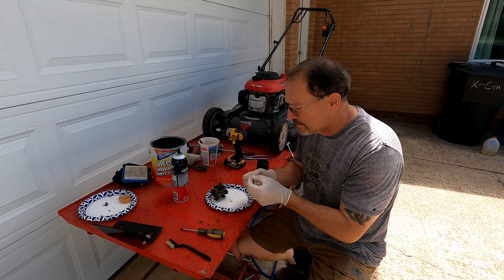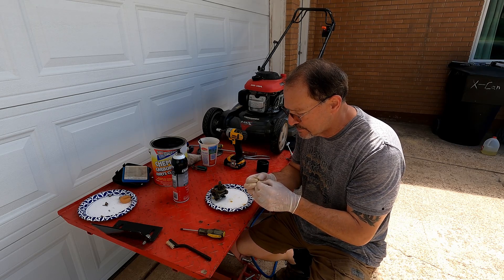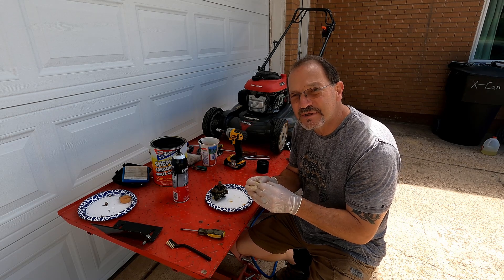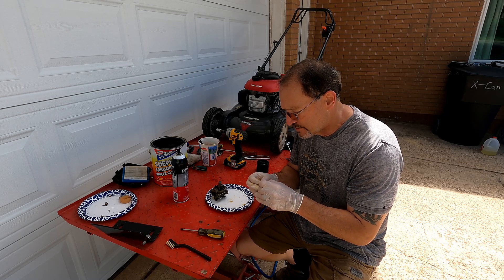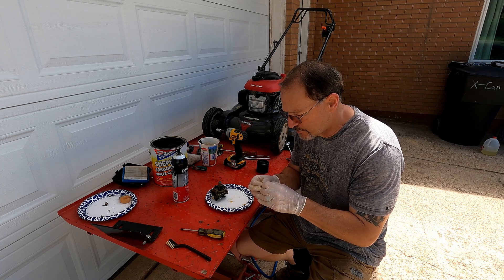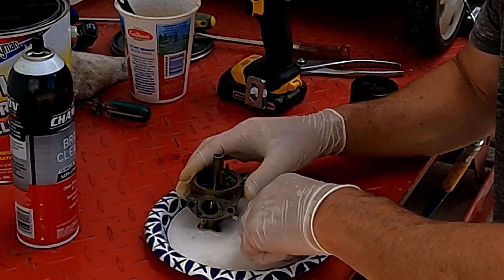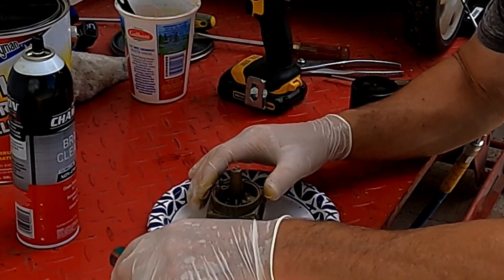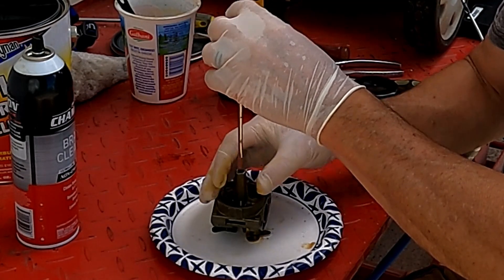The closest thing I could find to jet drills is this piece of bread tie — I just peeled off the outer layer. I'm going to run it through and clean it back and forth. I don't want to take any material out; I just want to clean it a little and make sure we're getting everything out so we have a good clean round hole, not a hacked-up hole. I'm putting the tube in long end first. Make sure that when you put things together, you put them back exactly the way you took them out.